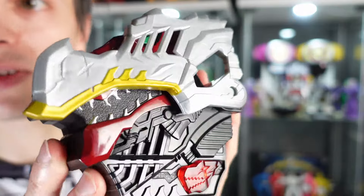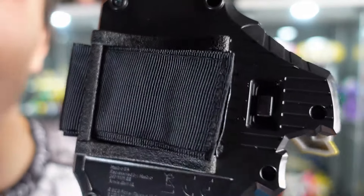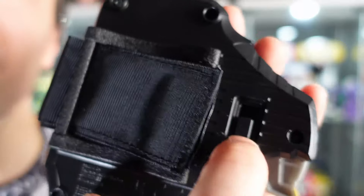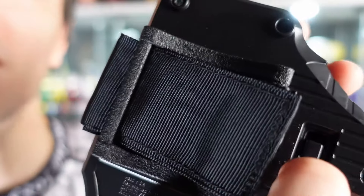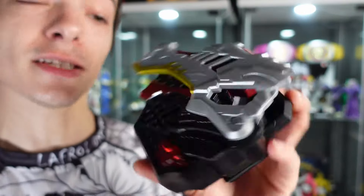Right now there are three different modes: the mode it comes with so you can test it in stores, then there's an off mode so you can save the power and the batteries, and then you can turn it all the way up and it's fully activated.